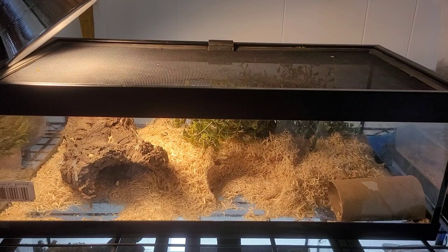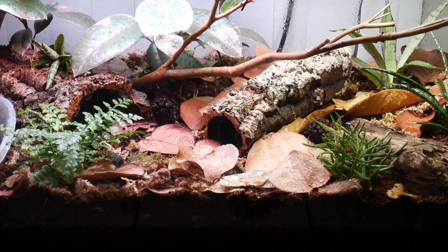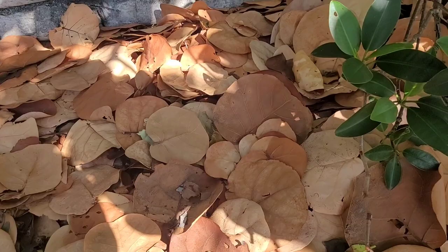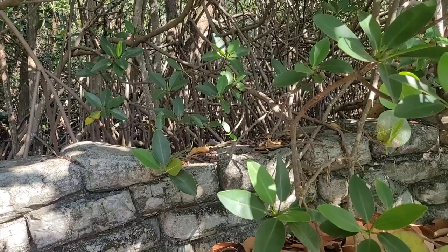You guys are in for a real treat today as I'm upgrading my baby garter snakes to a beautiful bioactive natural setup. We're going to go out in the wilderness, pick some leaf litter and branches, and I'm going to show you the whole build today. It's going to be amazing, so stay tuned.